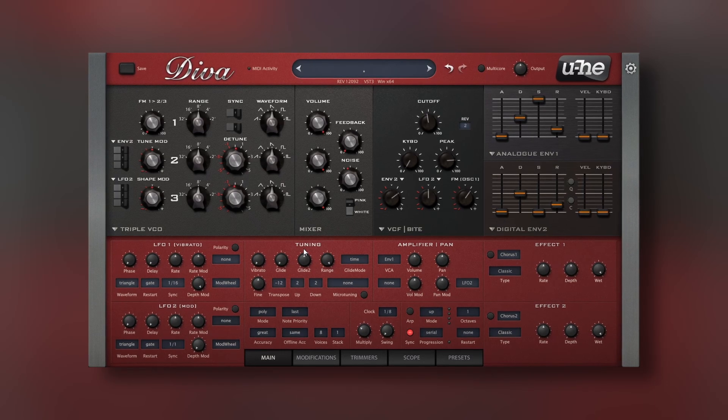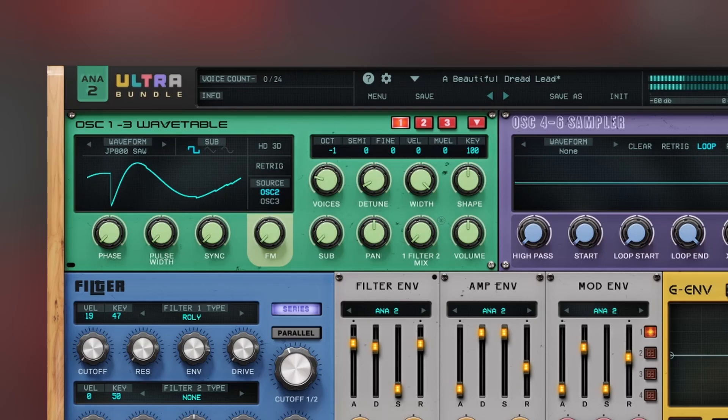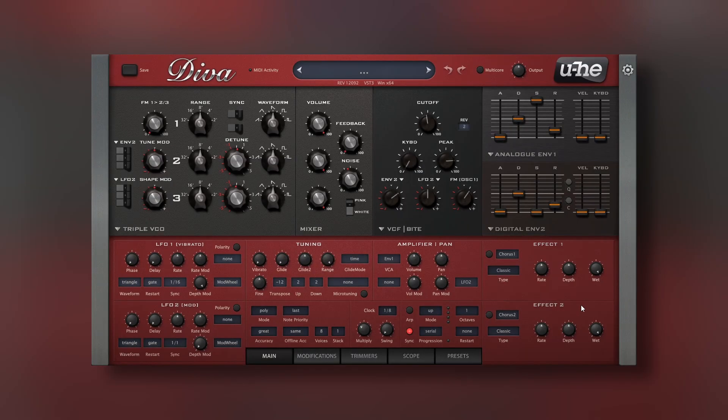And it sounds amazing. It's really interesting that we don't find this too often in other synthesizers. We have some synths with classic wave shapes or different filters, but DIVA is more than that. It's not only that you can choose certain types of features — it's something more similar to a Frankenstein synthesizer.